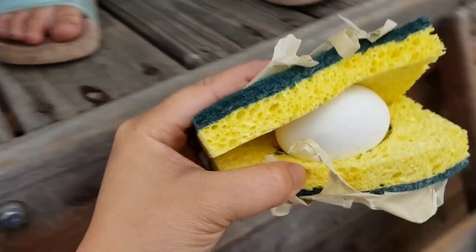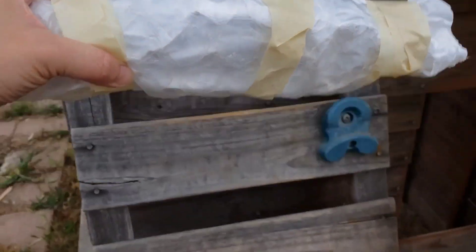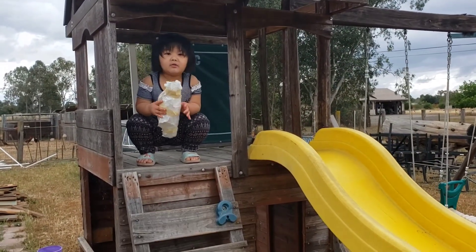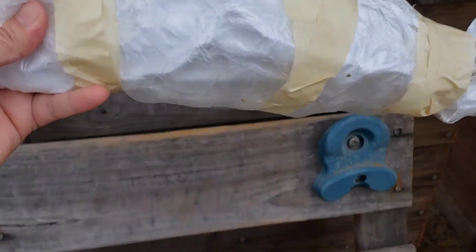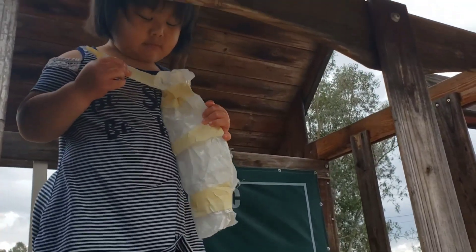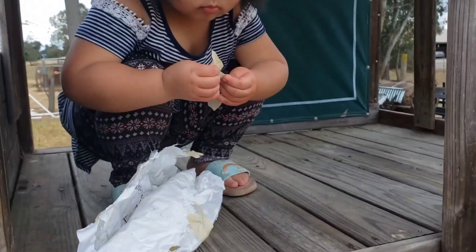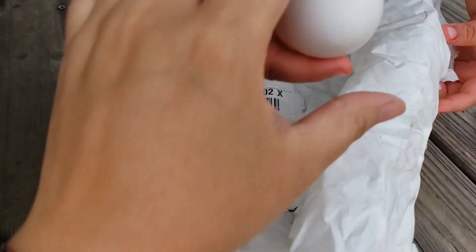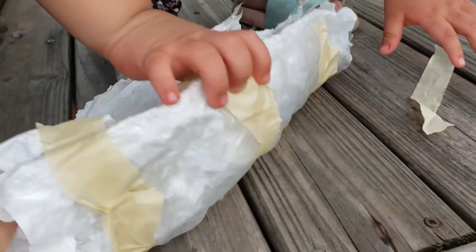Now let's try our last one — the bubble wrap. Here's the bubble wrap one. Here you go, Carissa. We're going to count to three — one, two, three, throw it! Can you open it up and see if it cracked? I don't want to crack it. Was it successful? Did the egg crack? The egg didn't crack. Yay! So using bubble wrap is also very successful.